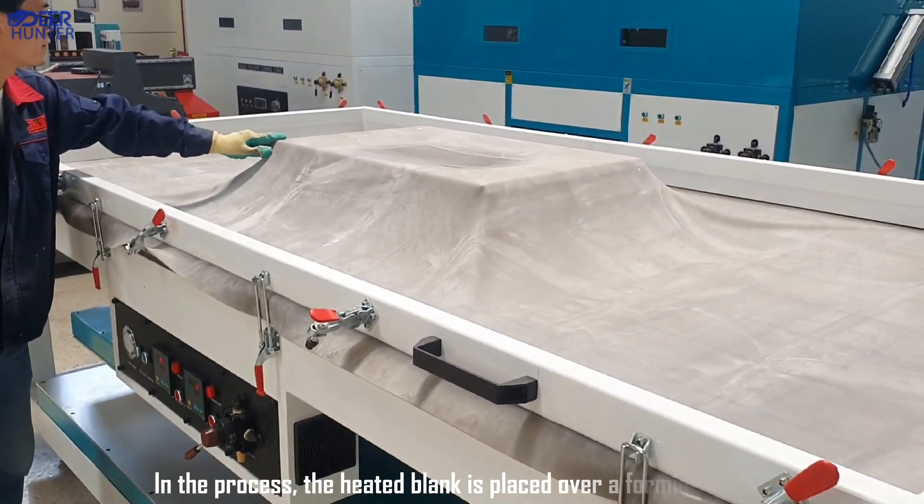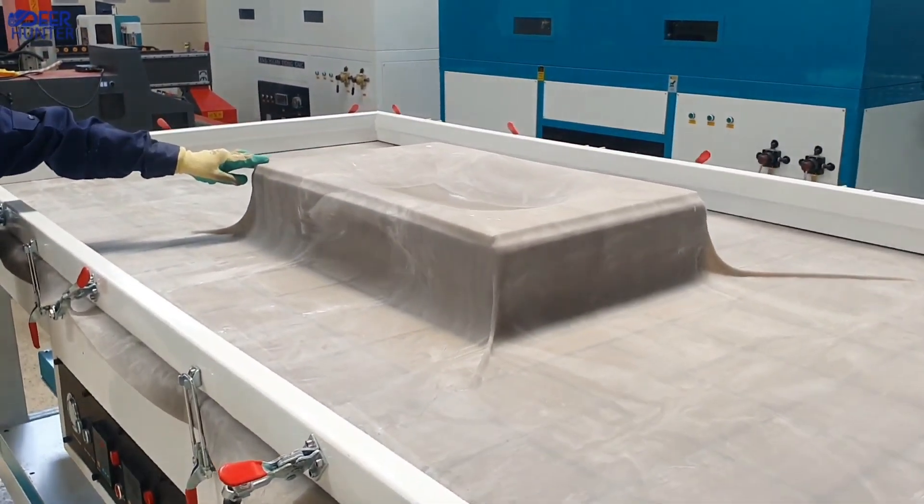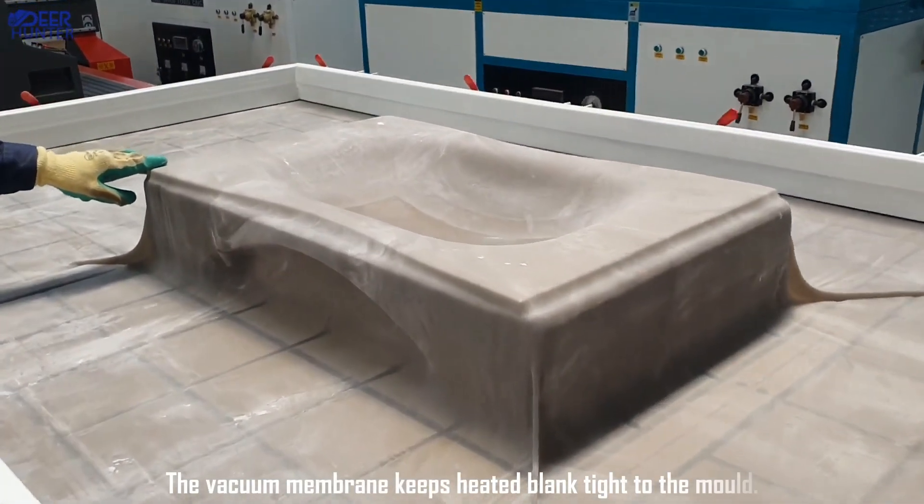In the process, the heated blank is placed over a foaming mold. The vacuum membrane keeps the heated blank tied to the mold.